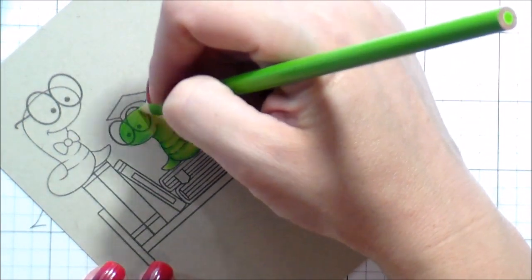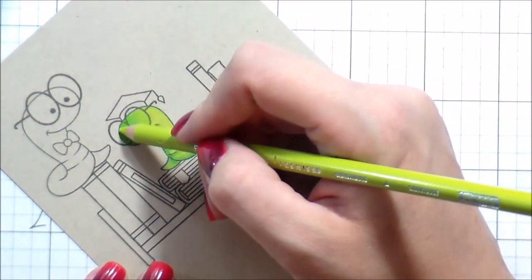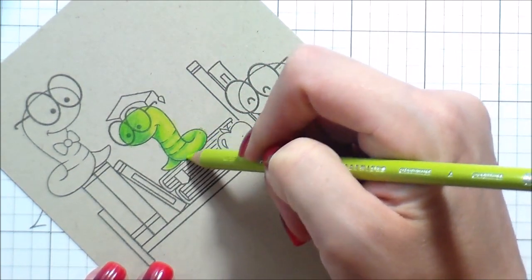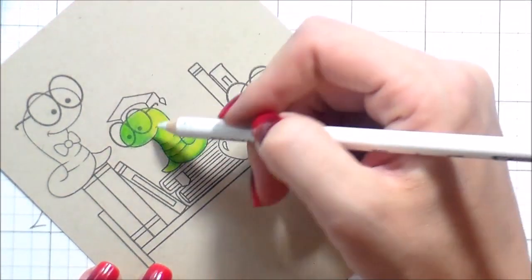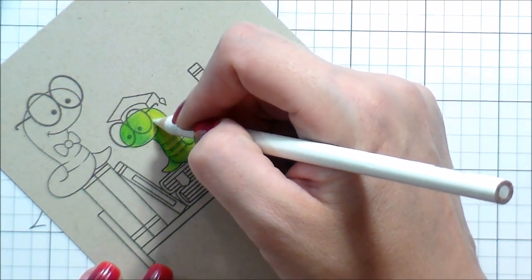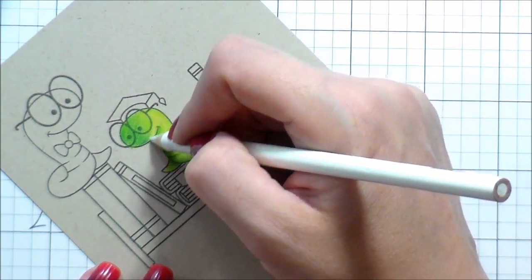It did take a very, very long time. So after I color this one bookworm I am going to speed up the coloring process, because otherwise we will be here until your grandchildren's grandchildren are in college. You have things to do — I know you do.